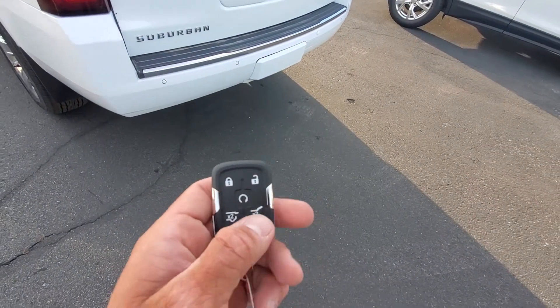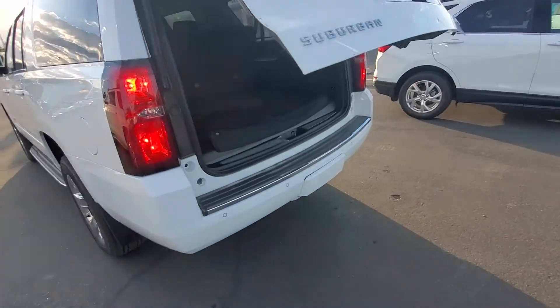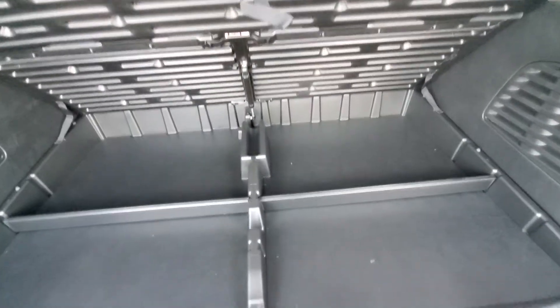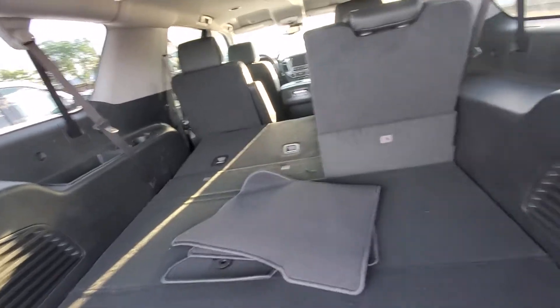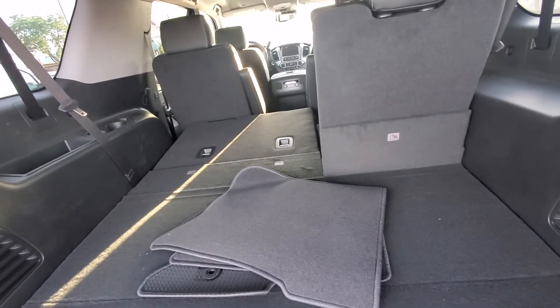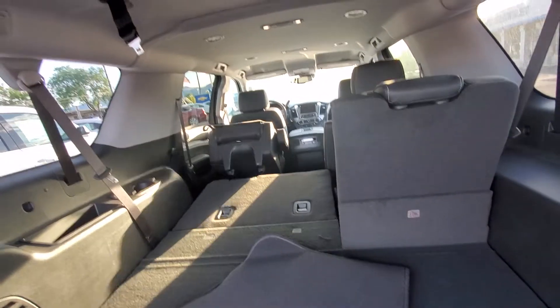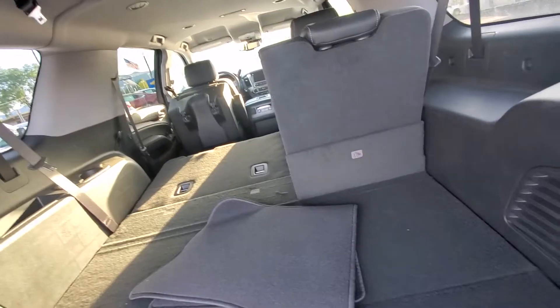Down here on the key fob, you do have — press that twice — it's going to open your back lift gate there. You also have remote start on here. Nice storage area underneath. For your back seats here, it's all powered, so you can drop that. For the next row up, press that and press it a second time and it'll pop the whole thing up. Really nice there.